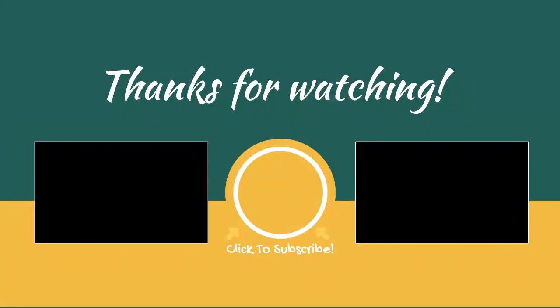Thanks for watching guys, I hope you liked this video. If this video was helpful to you, please make sure to like, comment, and subscribe. If you have any questions related to this product, you can leave a comment down below and I will get back to you as soon as possible.